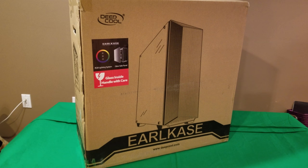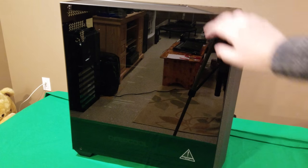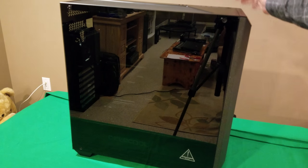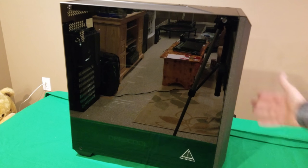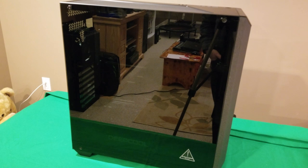Getting this out of the box, one thing you have to be aware of: the tempered glass is actually not mounted on the case — it's sitting in the back of the case. So if you're not careful it's going to fall out. Be very careful when taking this out; take a little extra caution otherwise you could wind up breaking it before you even get a chance to use it.